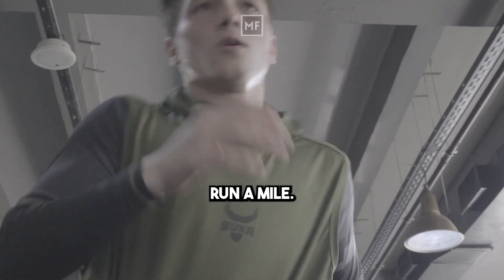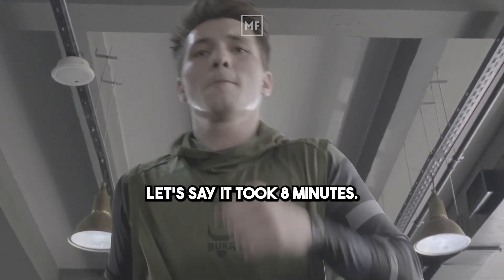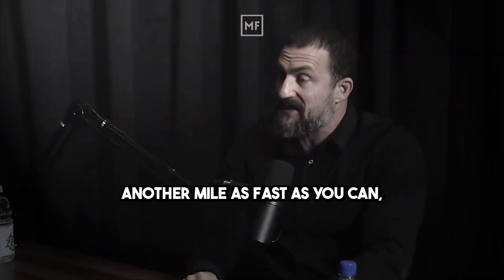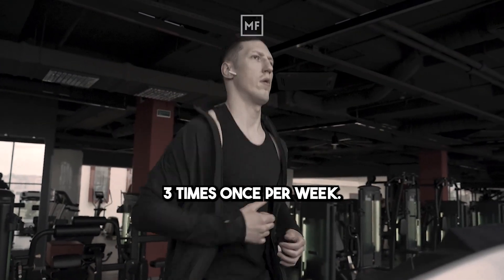If you're doing the other stuff, run a mile and ask yourself how long that took — let's say eight minutes. Then walk or rest for eight minutes, then run another mile as fast as you can, and rest for the equivalent period. Do that one to three times, once per week.